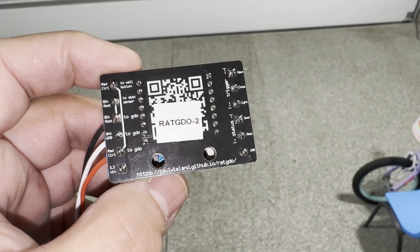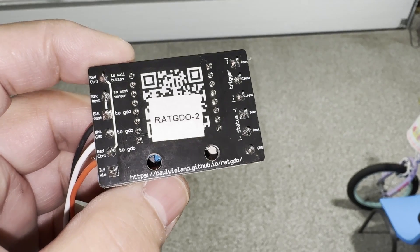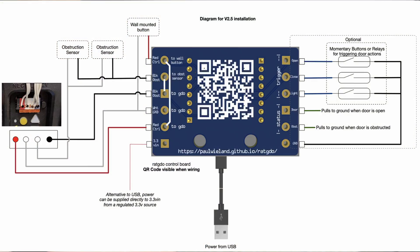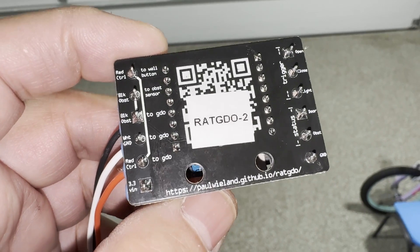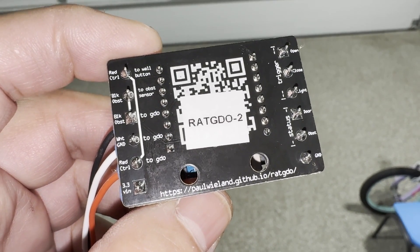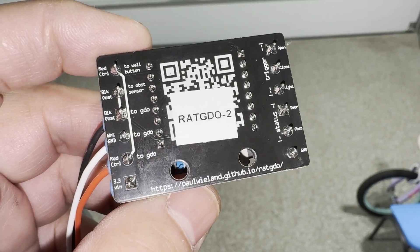I got my ratgdo 2.5 board yesterday and, like many people on various forums, I was confused by the wiring diagram shown in the GitHub documentation for the ratgdo. I'm making this video to document it for myself — it took me a while to wrap my head around it, but hopefully this will help people who are confused. Okay, so this is the ratgdo 2.5 board.